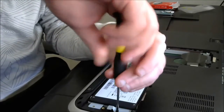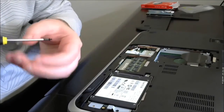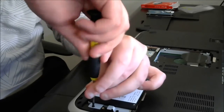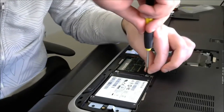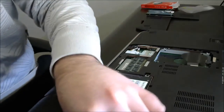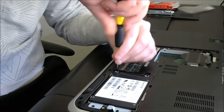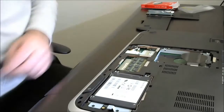Now we're going to put that back in here. I'm going to slide that in. There we go. Put the screws back on — that's one, two, three, and four. Done.